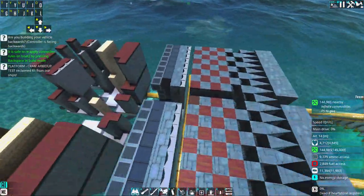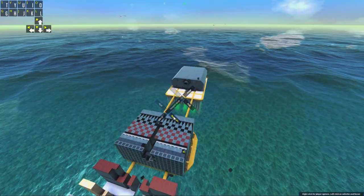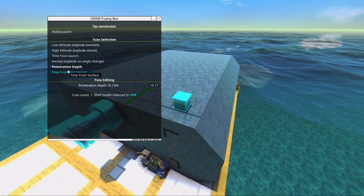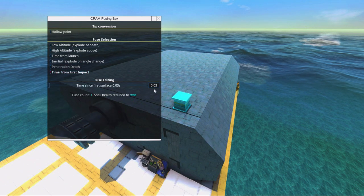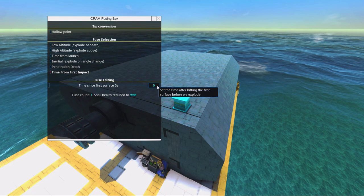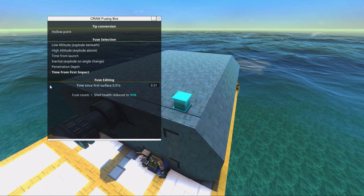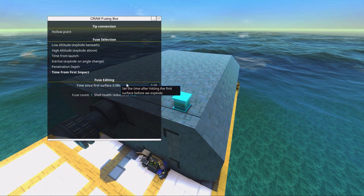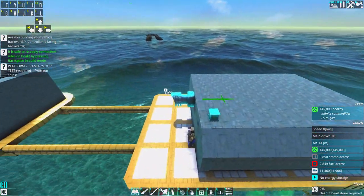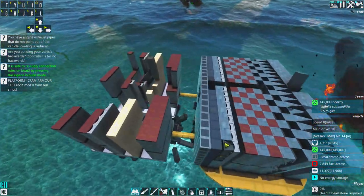I like to use pen depth shells a lot, but time from first impact is likely much better. If we set it to something like 0.08 seconds — even though this isn't a max-speed shell — if you fire it, it detonates pretty late. We want it to detonate after the heavy armor layer.